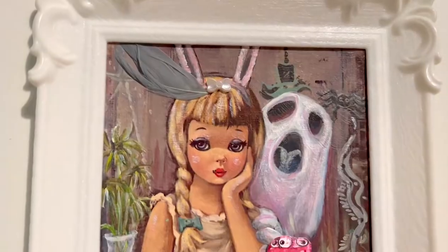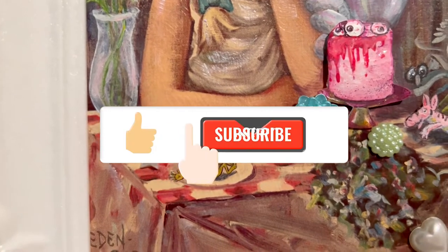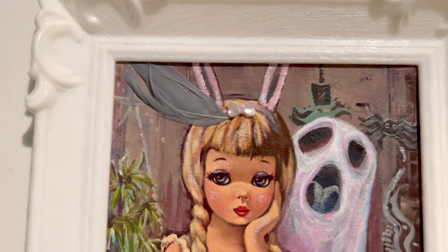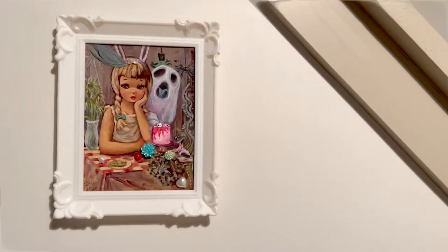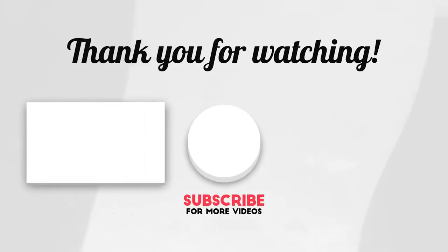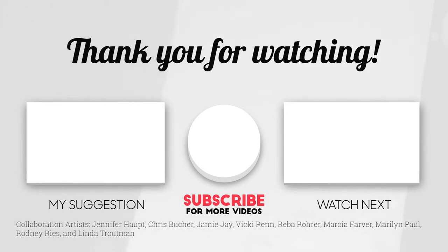Well, there you have it. I think it is finished — I don't know! But thanks for watching the Classy Cheapskate. If you like this video, please click like and subscribe to stay in the loop. Feel free to turn on bell notifications to be even further in the know. Over and out — I'll see you next time.